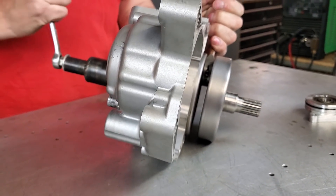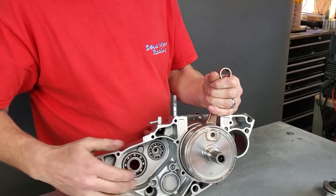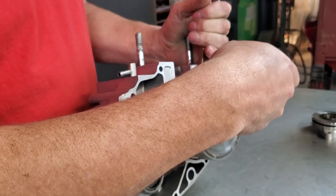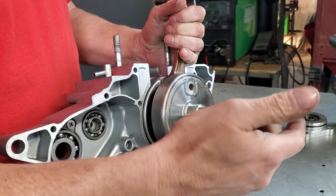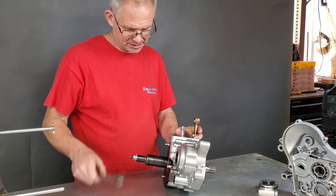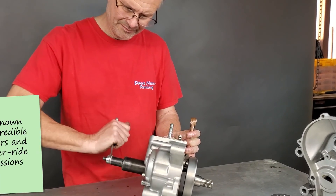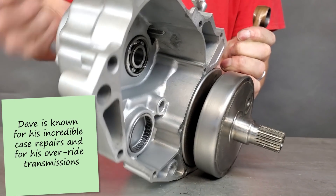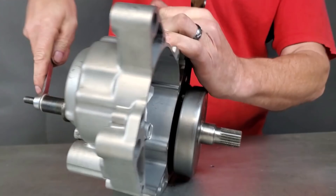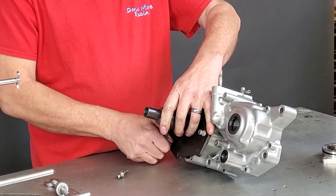The reason why this is important - why you would never want to put this up in a press and press down - is that as you're pressing on this, you're going to actually be pressing the crank together. You're sandwiching the crank, and that can throw off your alignment between the pin. I see people do this all the time and then they'll send me a crank because they're like, oh, it's vibrating a bunch. Well, it's because now it is extremely out of truth. So you want to pull the crank into the cases. When you reach the end of it, you'll know - our crank is now fully seated in the bearings.